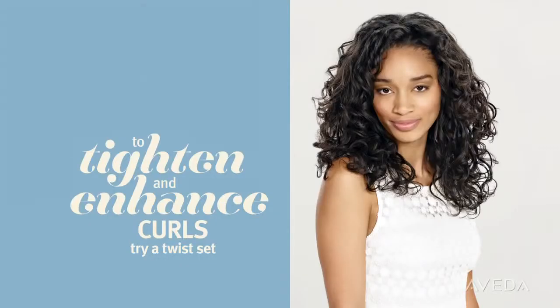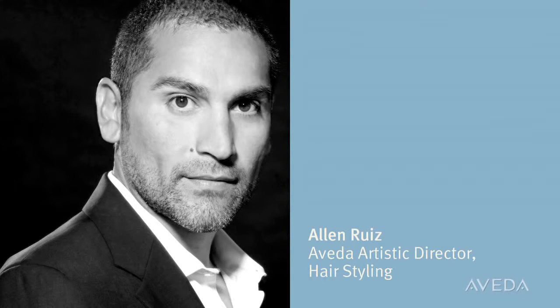Would you like to enhance your curl's natural shape for a more controlled, finished look? Be Curly makes it easy enough to do every day. Alan Ruiz is here to walk you through it step by step.